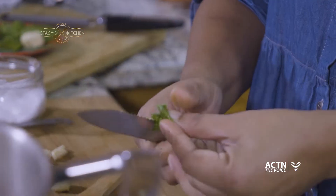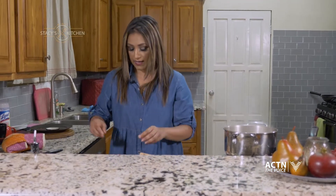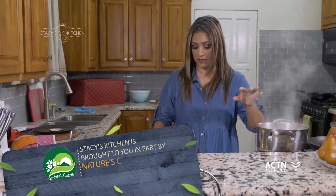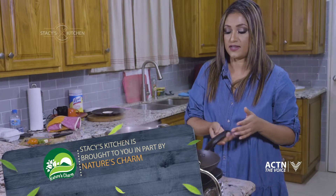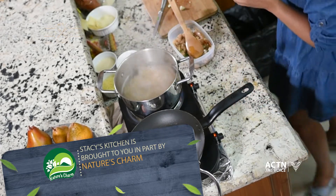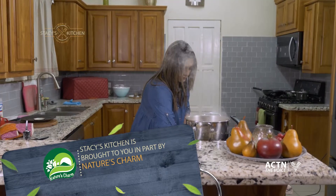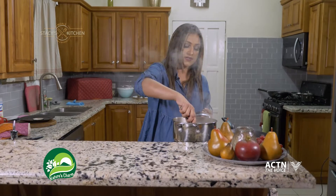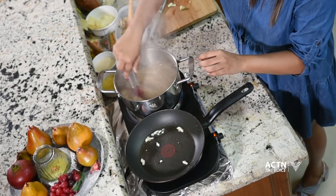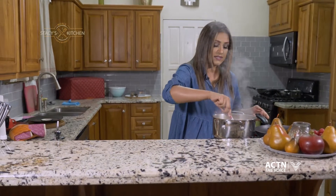Always good to have some fresh chives and basil around the house. I'm going to add two leaves of fresh basil as well. Now to my heated oil, I'm just going to add a couple pieces of this garlic that I was chopping up here, just to flavor the oil a bit. If you have flavored oils, you can use that already. If you're using two pots at one time like me, just be careful the water doesn't fall into the oil because you can get burnt.